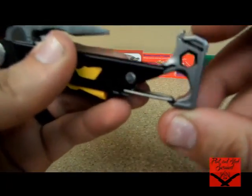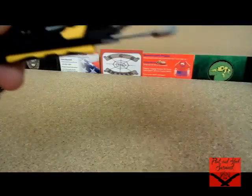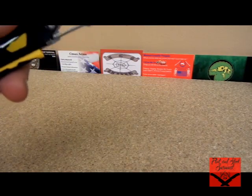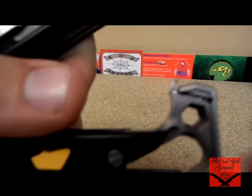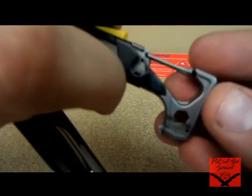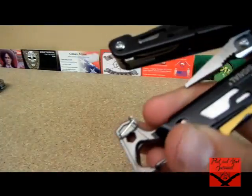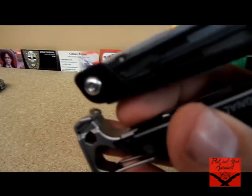First off, the tool you'll see here — it's got a quarter-inch and a 3/16th hex bit. There's one side that's the quarter, and that is the 3/16th. Great sizes — those are pretty common.